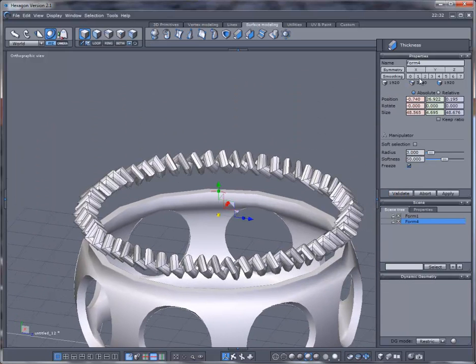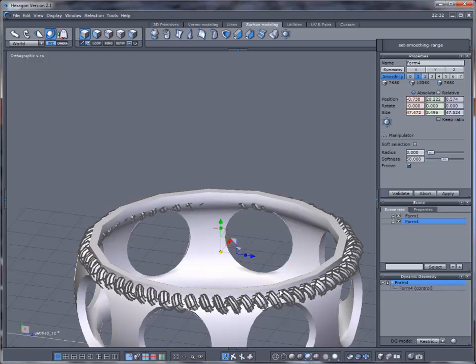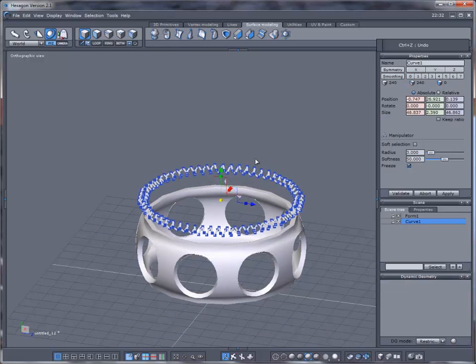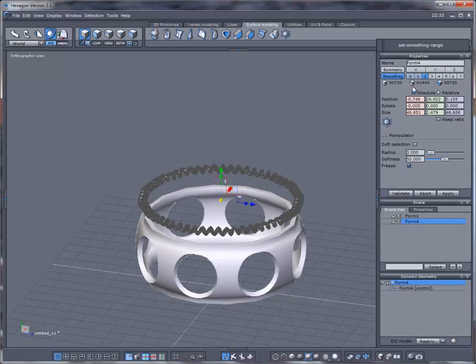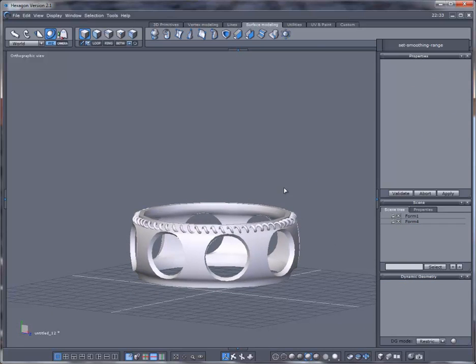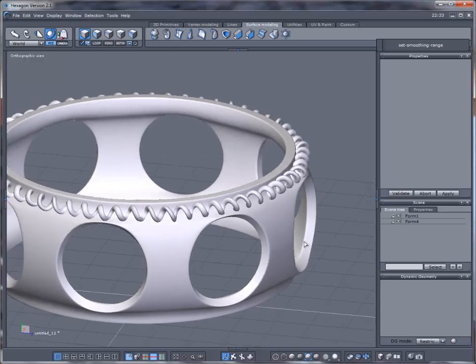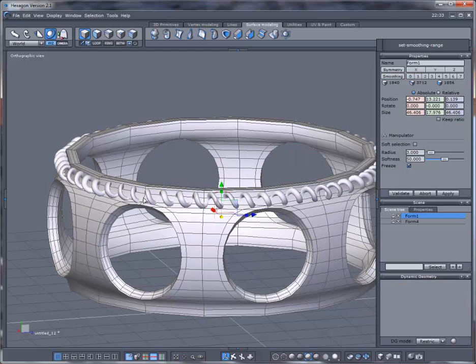Not too bad — just eyeballing it, it looks a little big. I could probably fix it later but I'm just going to leave it alone as-is so I don't have to re-edit the video.